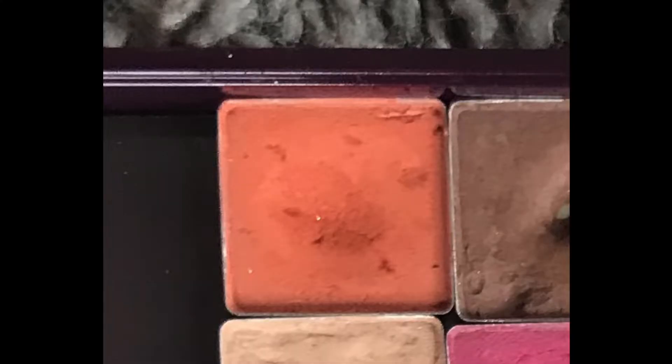Those are two rollouts so far. Next is the shade Realgar from my depotted ABH Modern Renaissance palette. This is what it was looking like last time when I just rolled it in, and here it is now — we have a pan! I'm so happy. This was rolled into my original Pan Those Eyeshadows project that I started and then never updated in 2020, so this is a huge accomplishment.